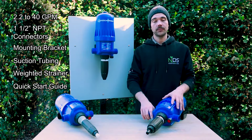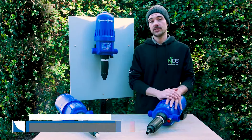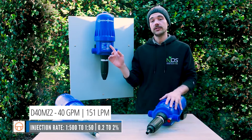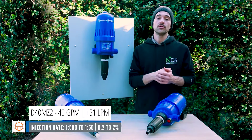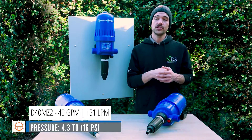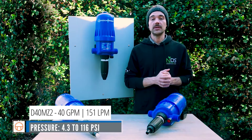The first unit in this series is the D40MZ2. This unit is able to inject between 1 to 500 to 1 to 50, or 0.2 to 2%. It's able to handle pressure ranges from 4.3 up to 116 PSI.